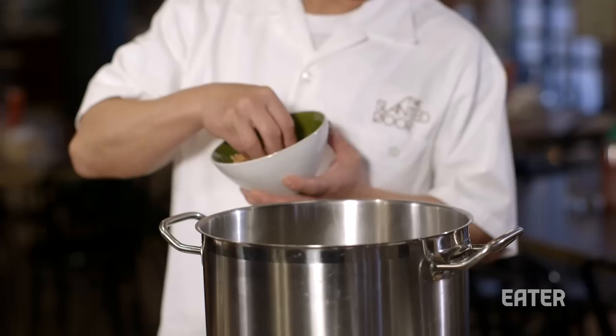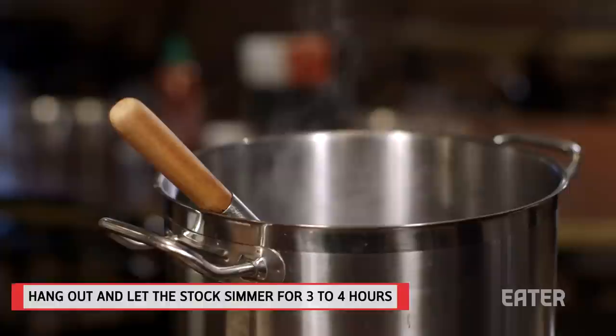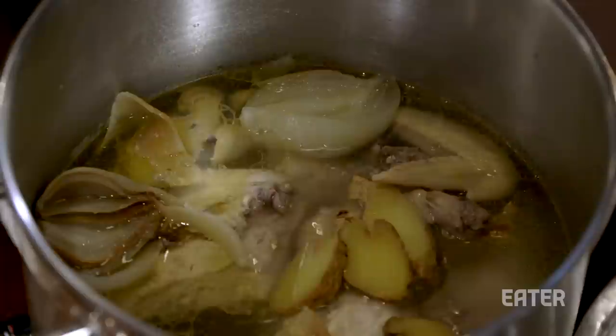If you want lemongrass or something low-aromatic, you can. Let it sit a minimum three hours on really low fire, just kind of bubbling — beef might take six or eight hours. If you cook it a little longer than it should, it just means it's been reduced and it's richer, so you can always add water back.